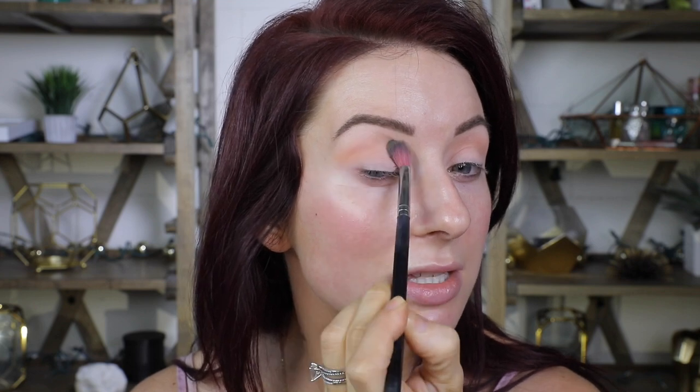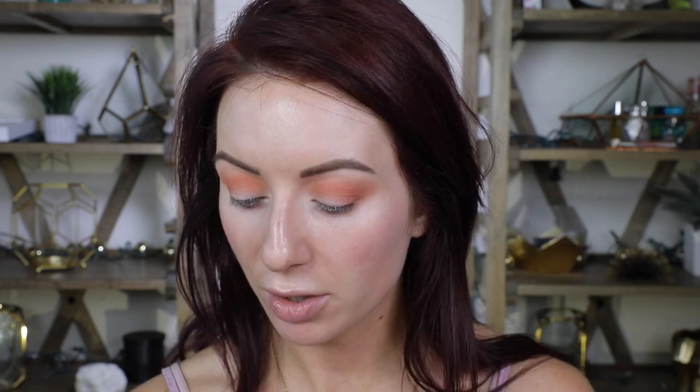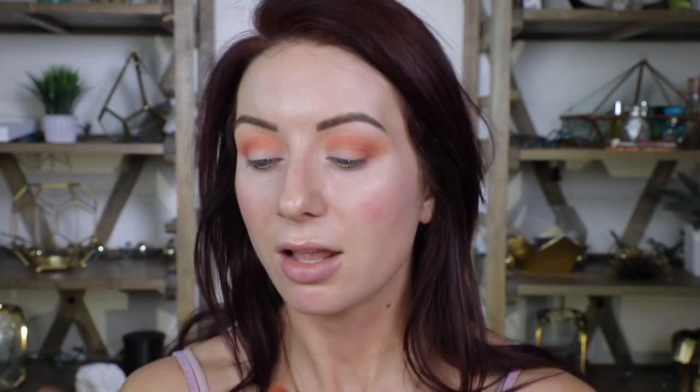Now, some people do not like the peach scent — they feel it's really artificial. This one smells quite peachy, but I don't mind it. I can't smell it once it's on my eyes; I just smell it when I first open up the palette. We're going to deepen it up a little bit with Fresh Picked using a combination of little circles and windshield wiper motions, then go on with Peach Compler, which is just a little bit deeper. Some of the transition shades end up being pretty similar — they just vary slightly — but I really like them.